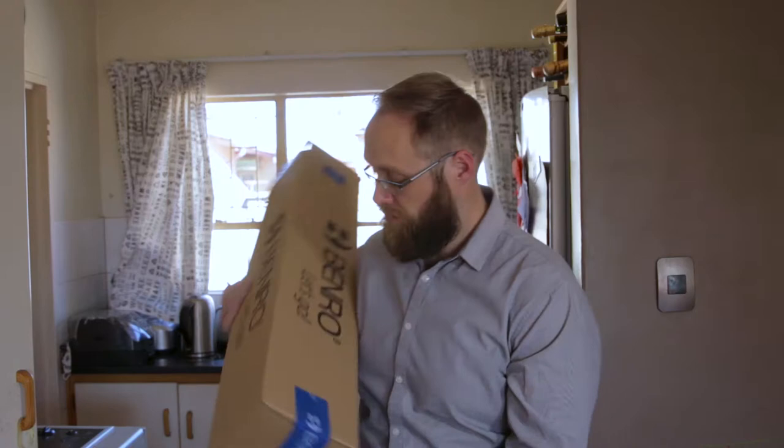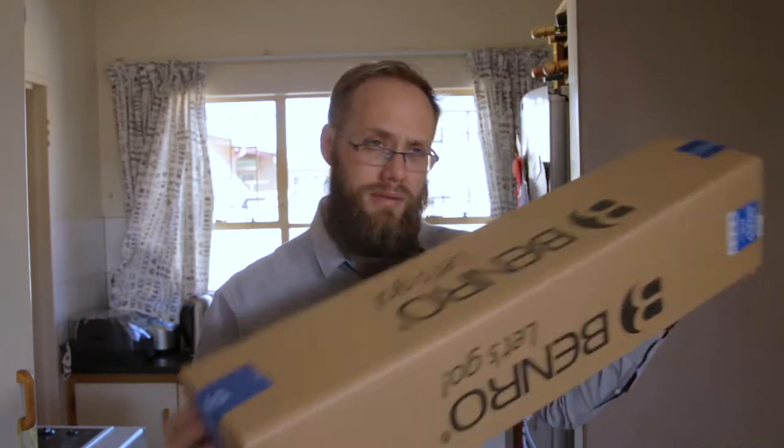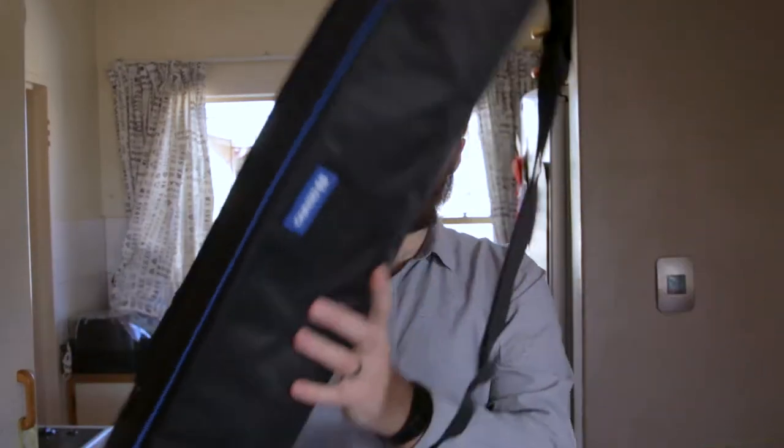First of all, you get a box — sturdy. If you want to ship something, you are sorted. Within the set box, you get this, which is quite nice.